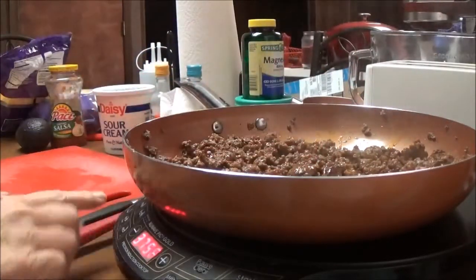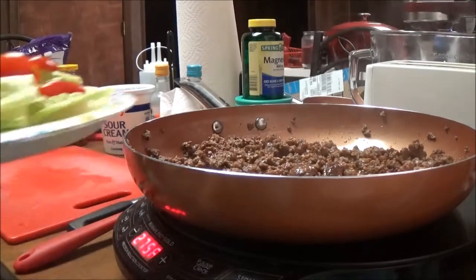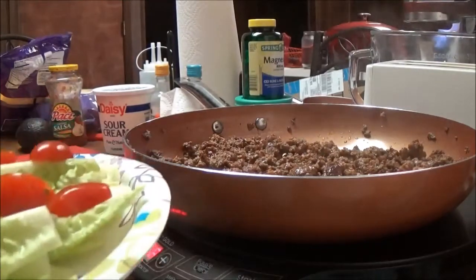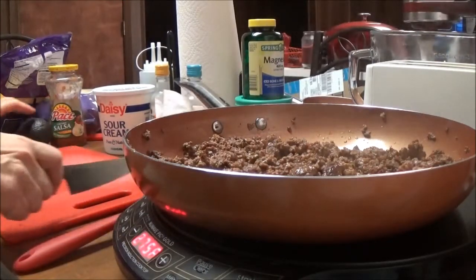I'm going to cut this down to 275 and let it keep cooking. Here's my lettuce and my tomatoes. The first thing I put on my plate is the lettuce, then the tomatoes, and now I'm going to do the avocado.